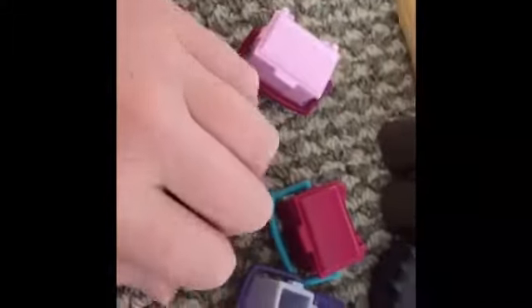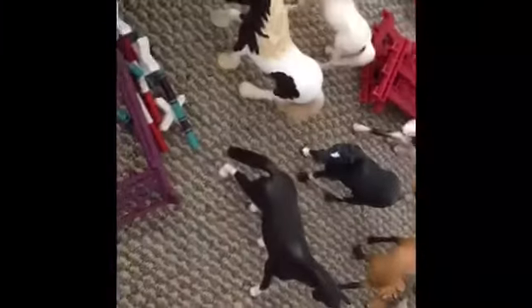These grooming boxes do have stuff in them. This is all the stuff that was in the three grooming boxes, plus I have these two brushes - I'll put one there so they don't get lost.